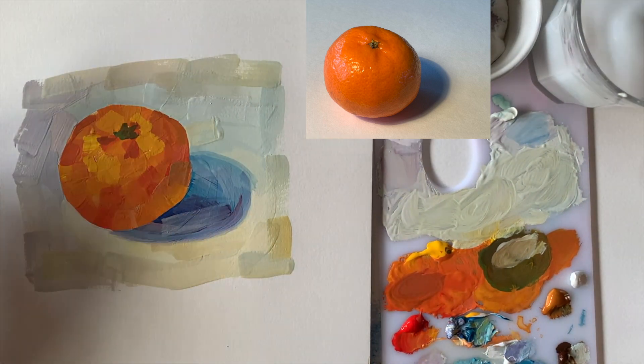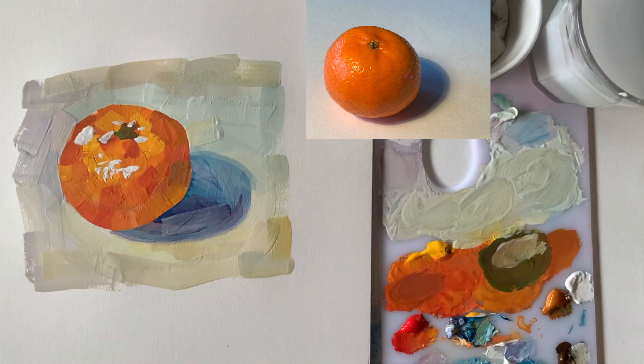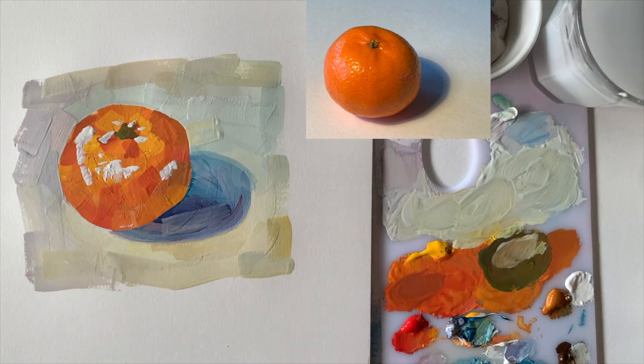Last but not least, I'll add the highlights. I am breaking the rules because for the highlights, I am just adding plain white and I am not mixing a new color for each stroke. Why? Because I like breaking the rules — and also I'm out of patience. It takes a while to do this: brushstroke, mix, brushstroke, mix, brushstroke, mix. In the meantime you also have to clean your brush and all that, but I think it's a really nice process and a really good way to get to know your paints. I now think the red I chose wasn't the right kind of red, so I might try another one next time.